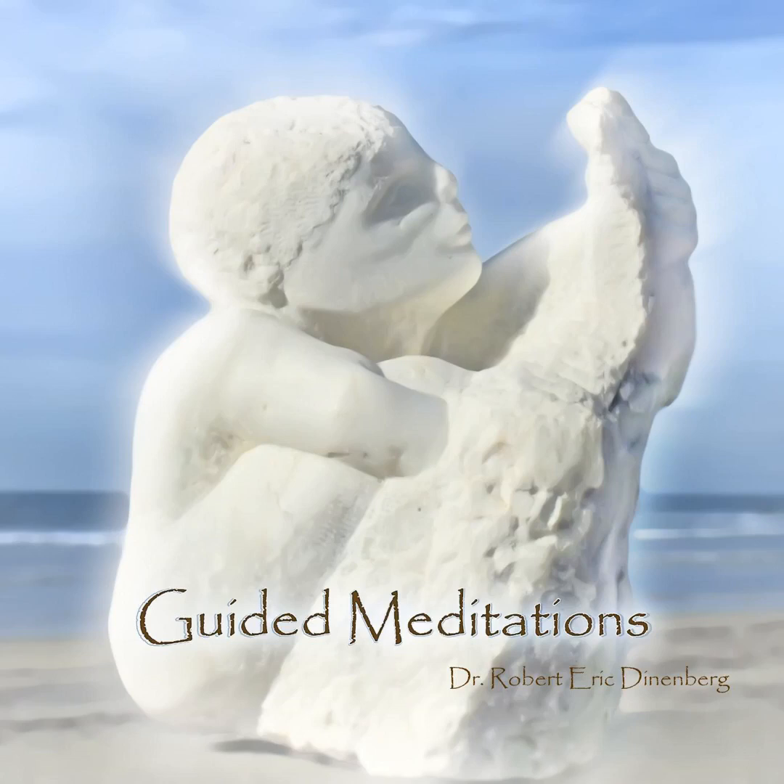Welcome to your meditation. I'm Dr. Robert Eric Dinenberg, and I'll guide you through from start to finish. We'll start with the imagery of the tree. Then we'll enter the practice of mindfulness, beginning with the feet. We'll go to the abdomen, where we have mindfulness of breathing. Then we'll go to the heart, where we have the practice of loving kindness. And we'll finish with imagery, the imagery of the dolphin.